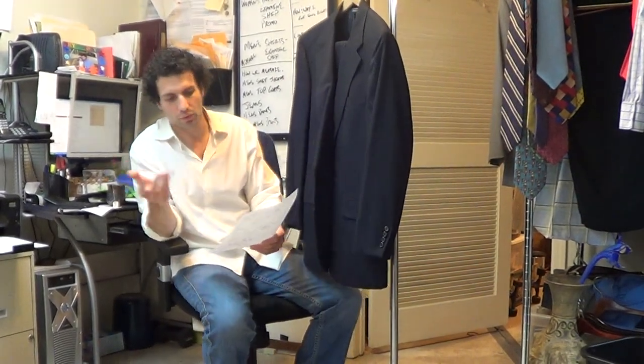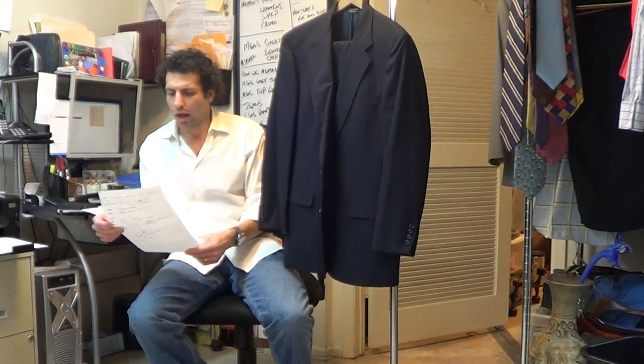Perfect suit for any accountant, lawyer, or whatever. If you have any questions for us, please shoot us an email. We'll get back to you as soon as we can.